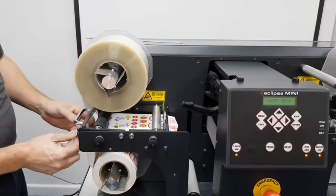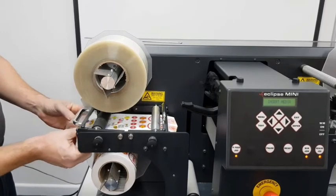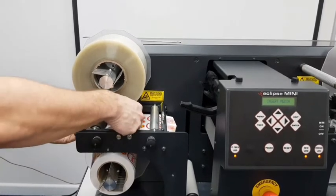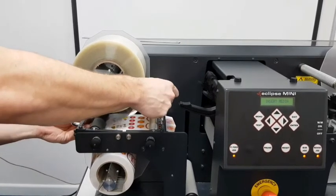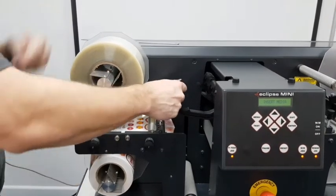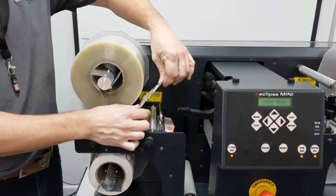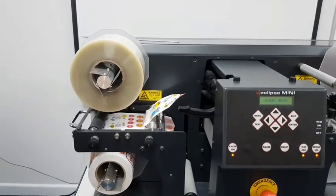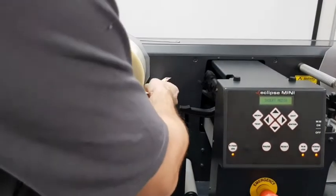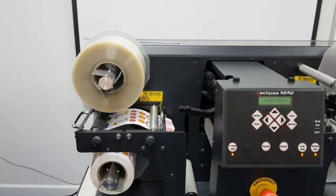Feed this down past the lamination and pull that through until it's tight, then drop the roller. This tab here just enables us to feed it through — feeding lamination without this on is very difficult. I'm going to use a small pair of scissors just to remove this; you can save it again for when you finish.